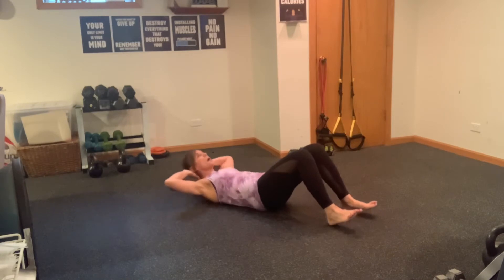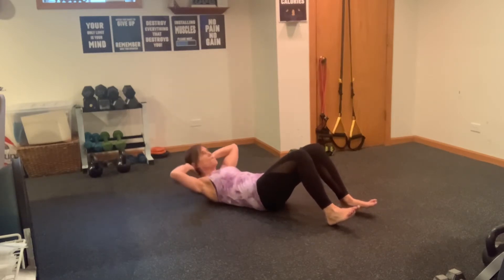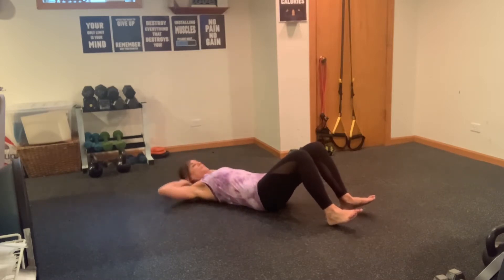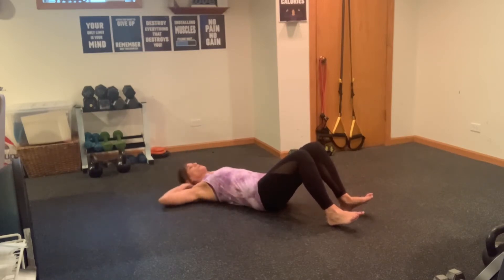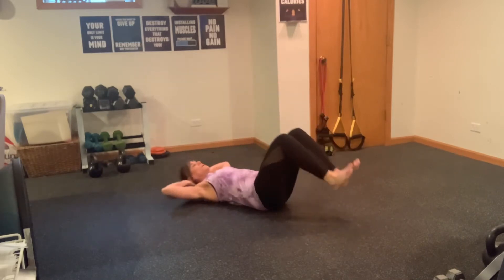We're going to do that again — straight crunches up. Remember to really push that belly button down into the floor, you don't want any space. Three, elbows stay wide, four, and five. Now we're going into those obliques cross — five. I'm just slightly picking this up. Four, three, don't hold your breath, two, and one. Switch sides — elbow reaching across to the opposite knee. Two, three, four, and five. Reverse curl — crunch it in and tap, crunch it in and tap. Three, four, and five.